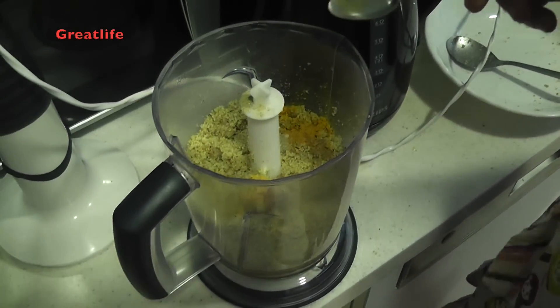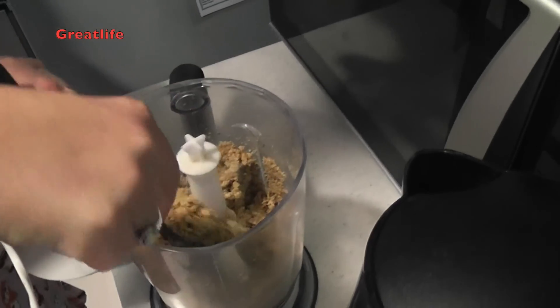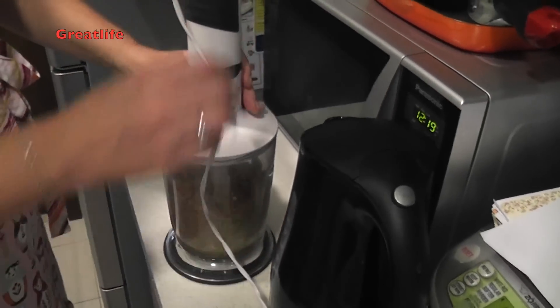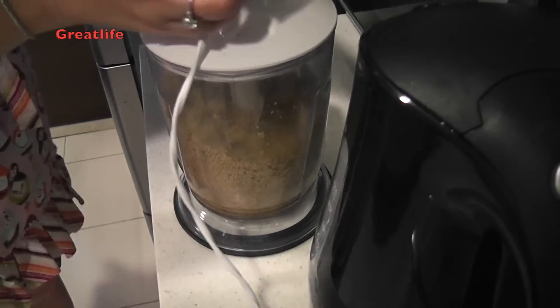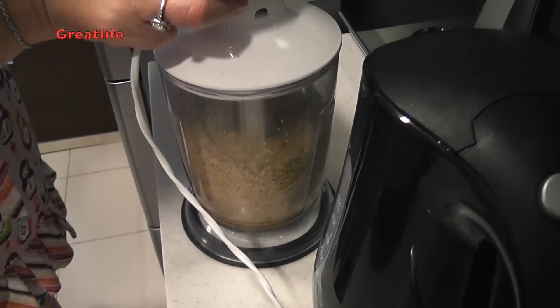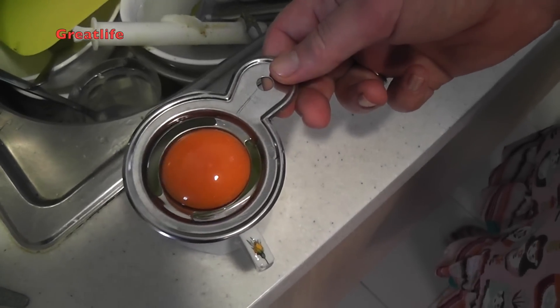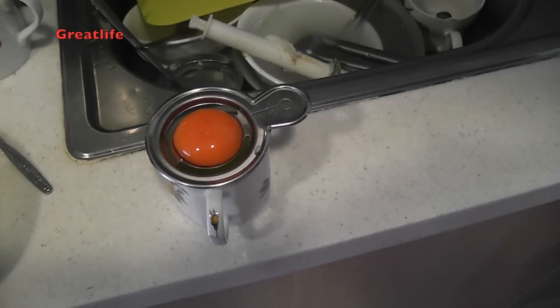Then we process the whole thing again. While processing, mix it up from time to time and process again. At the end we will need to add one egg yolk, so we have it prepared and ready to use when needed.